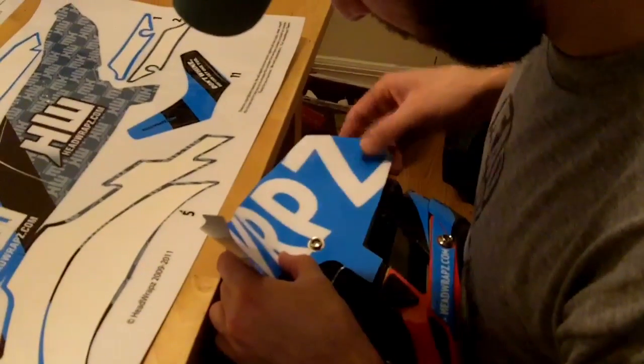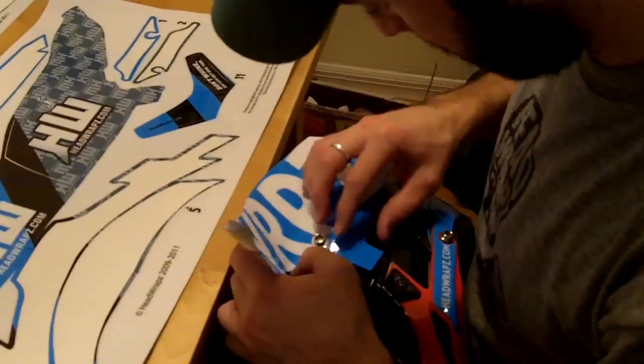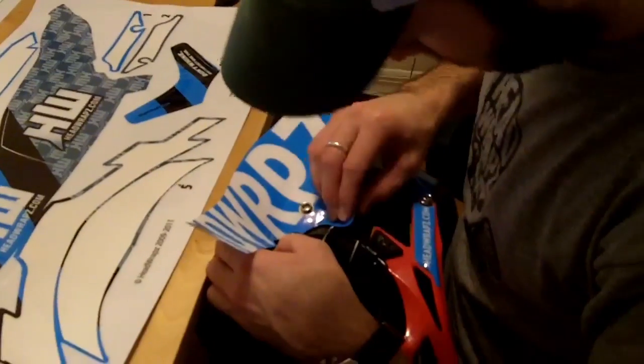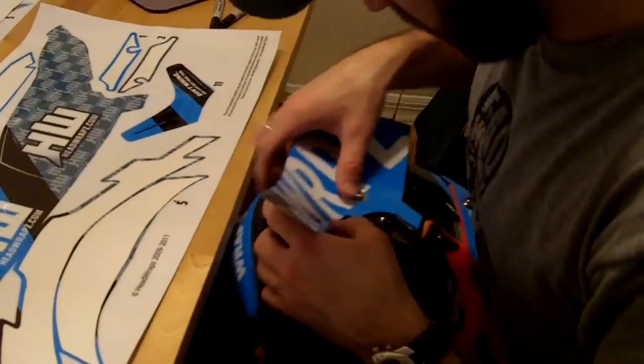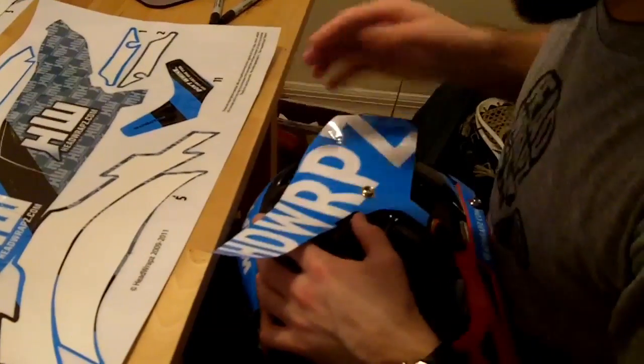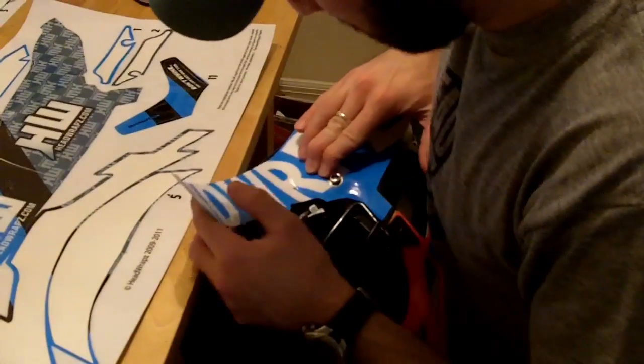And once we have that, slowly just check to make sure this is lined up right. This is pretty darn accurate. That's going to get pushed under. Let's just push slowly up to the top. Now we want to work from the snap forward over the visor. Start in the middle.